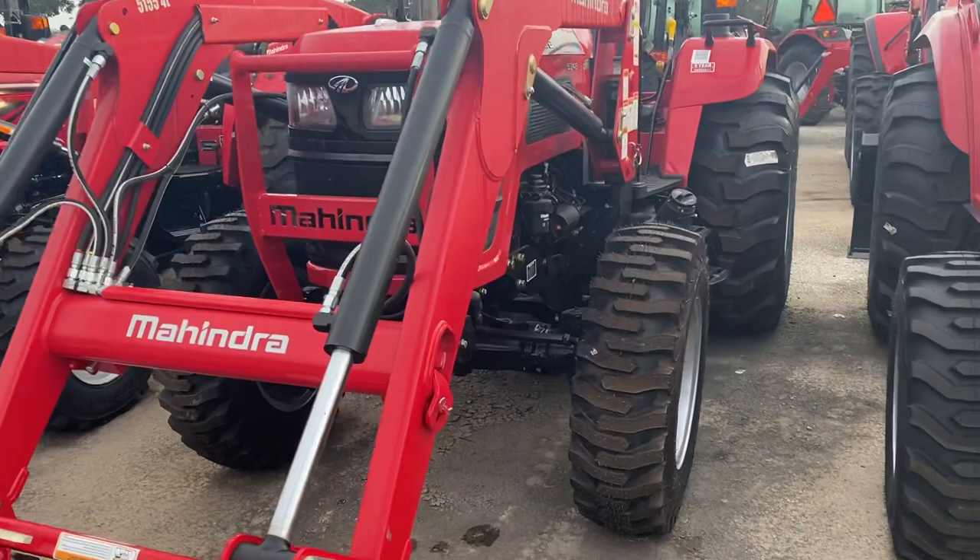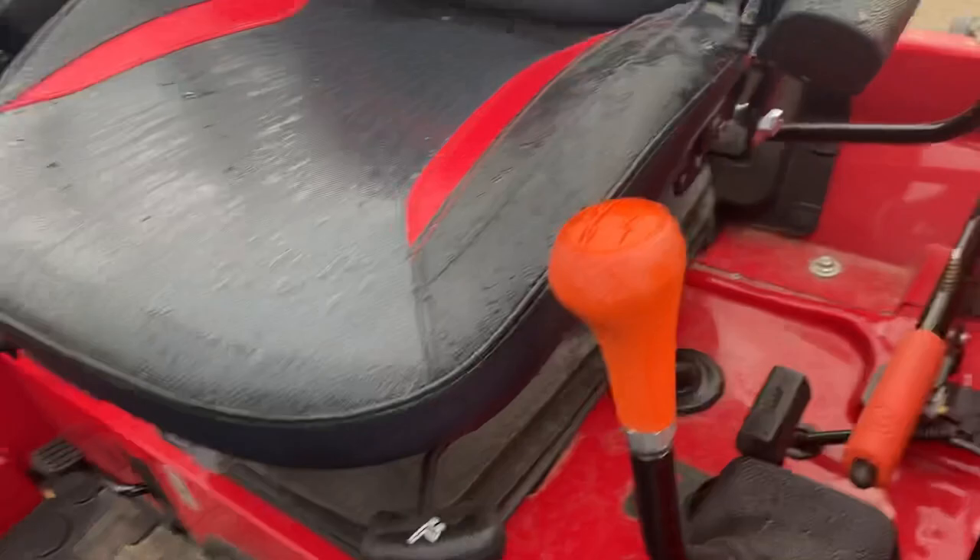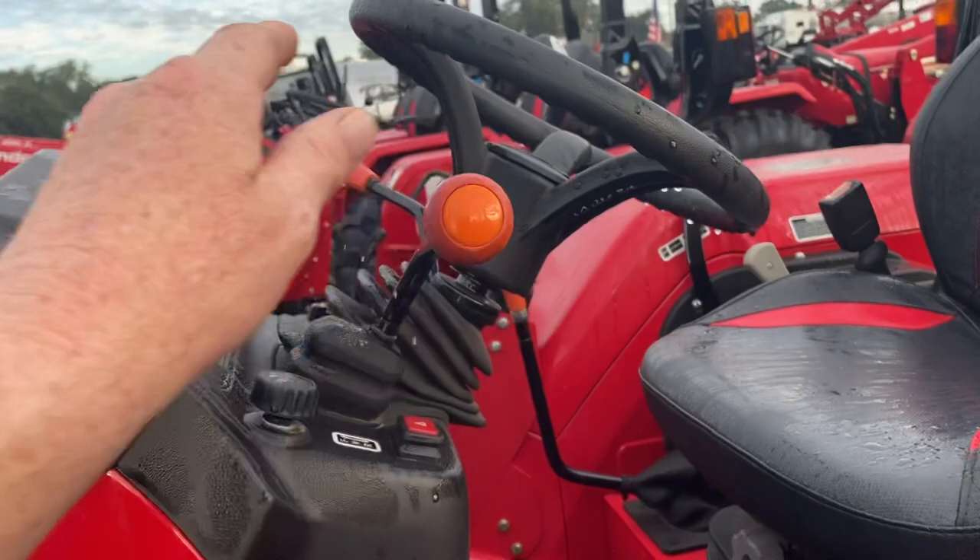Pretty beefy tractor. This is going to be your utility. It does have the industrial tires on here, four-wheel drive, easy access to put your fuel in. It will be a shuttle-shift tractor — what that means is you've got a high, low, and medium here, four speeds on the other side, and then it's four forward and neutral from the column.